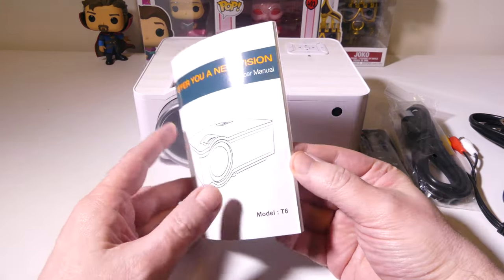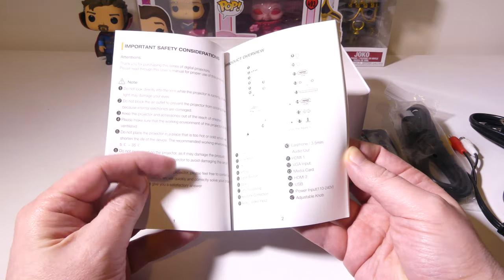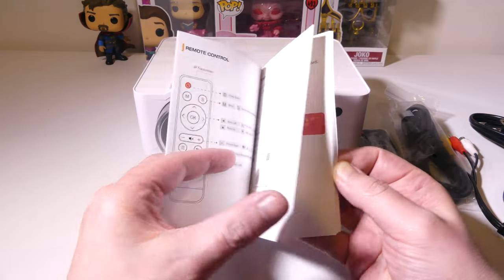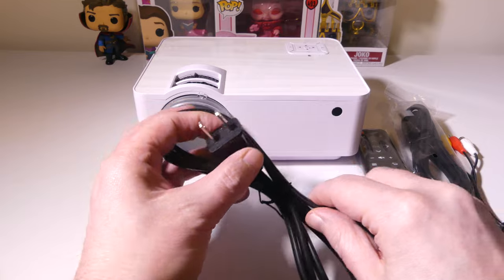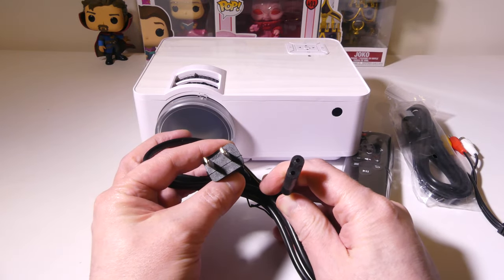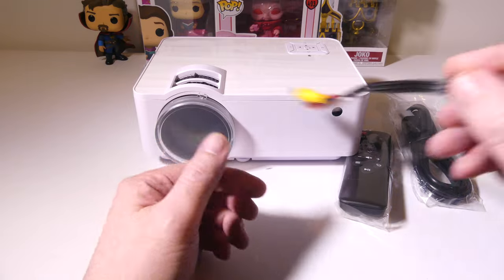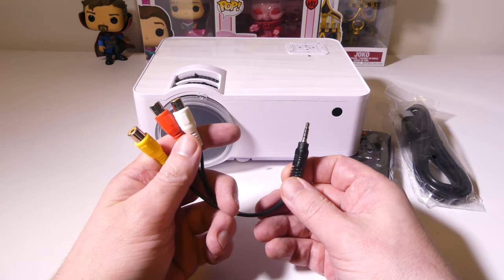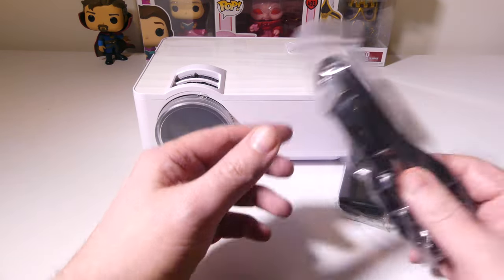You do get a user manual for the T6, and it's in a couple of different languages. We're going to go over the English portion here — it's not micro print, it's easy to read, and it'll show you all your button functions, your remote control, and how to hook things up. This is Bluetooth-enabled as well, so you can hook up Bluetooth speakers. It has a standard 2-pin to 2-pin power connector, and it does have a legacy AV cord for older devices that use the red, white, and yellow cables.